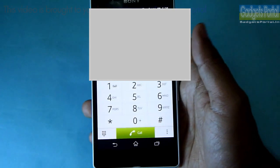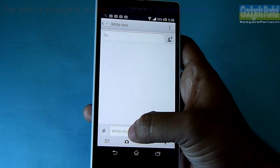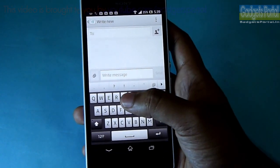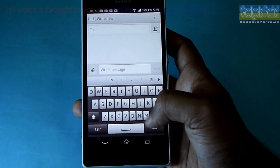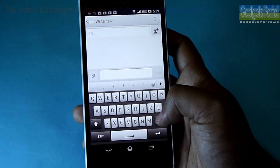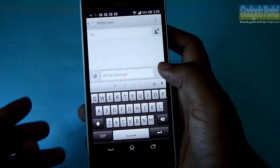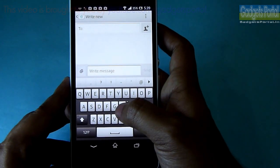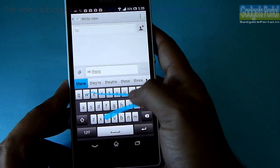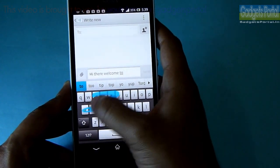Let's check the messaging — especially the writing experience on the keyboard. The good news is that you can easily access the whole keyboard with one hand. There is no full stop or period on this keyboard — you have to double press the space bar. You can use continuous swipe input on this keyboard, and the writing experience is very good. This is one of the best keyboards I have ever used.